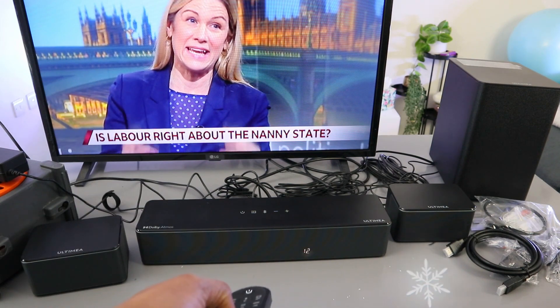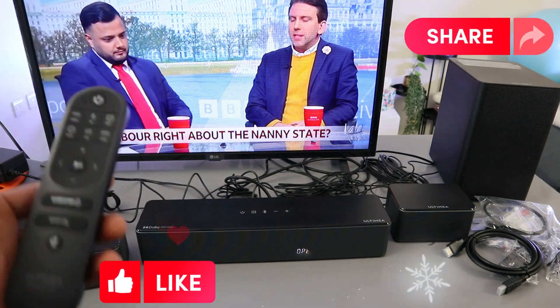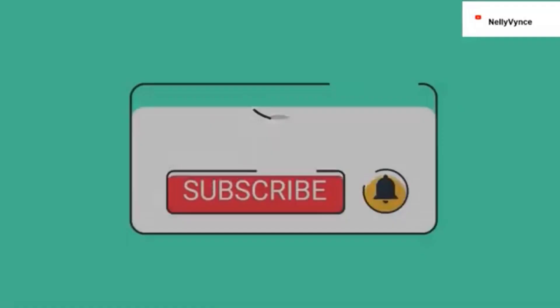When the connection is in optical, you control the volume using the soundbar remote control. So this is how to hook this soundbar up to your TV using optical cable. Thank you and stay blessed.